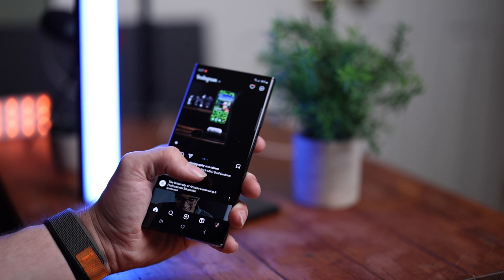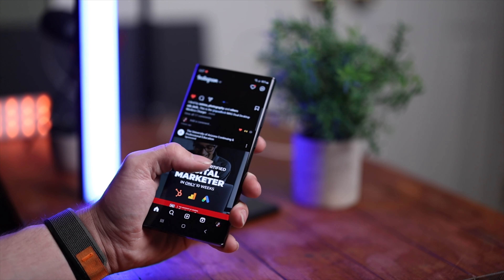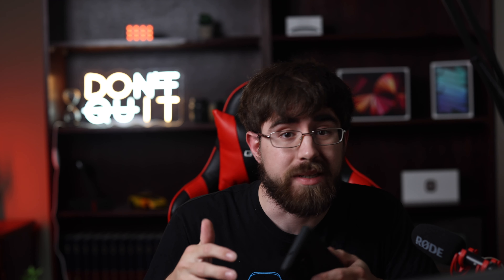When the S23 Ultra was first coming up to the surface, it seemed like a very incremental upgrade, and in a way it is, but it might be a way bigger upgrade than you think. Starting off with one of the biggest reasons people tend to buy phones — the battery. The battery in the S22 Ultra was good, but the battery in the S23 Ultra is miles better.